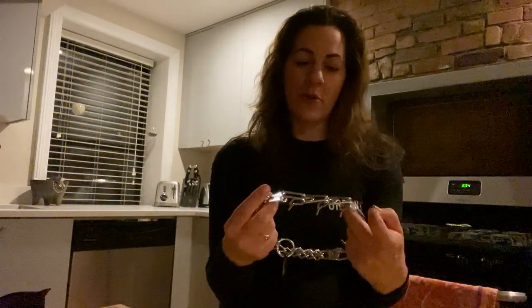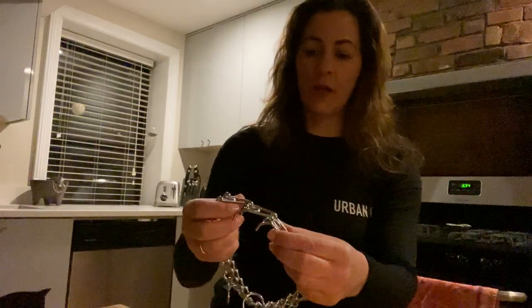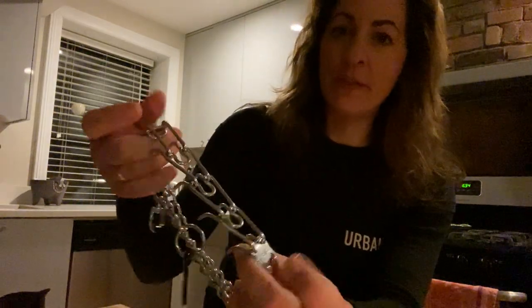Hey guys, this is Dani with Urban Canine Dog Training. I'm going to be going over how to open and close a prong collar. So this is your typical prong collar.